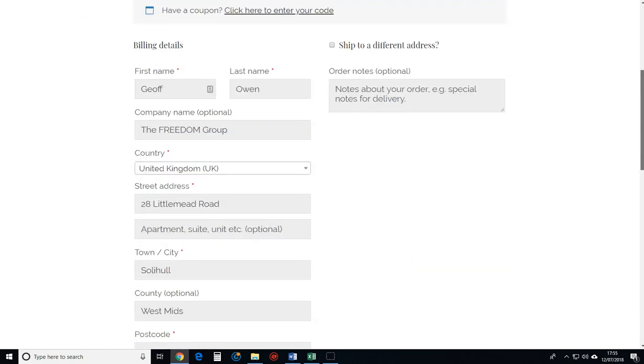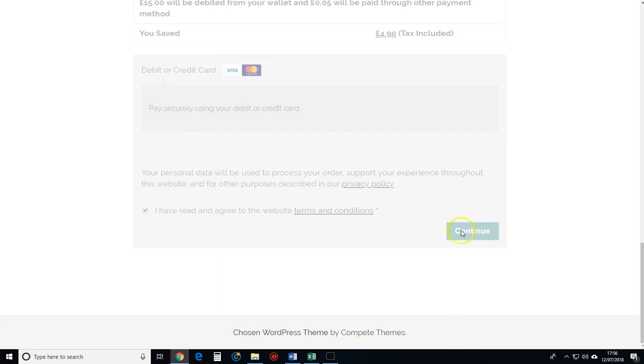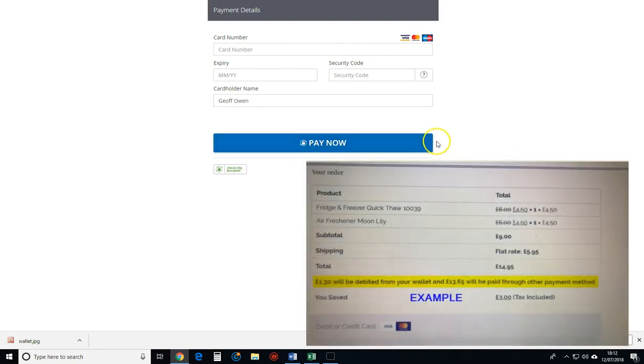If we scroll down you can read the terms and conditions, then click continue. Just fill in your credit card details, click pay now, and then what the system will do is take out all of the money in the wallet, and if that's not sufficient to clear the amount then the remainder will come off the card.